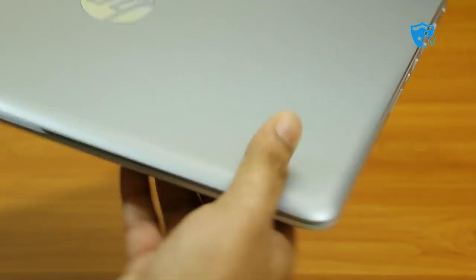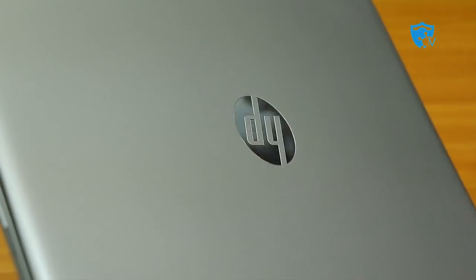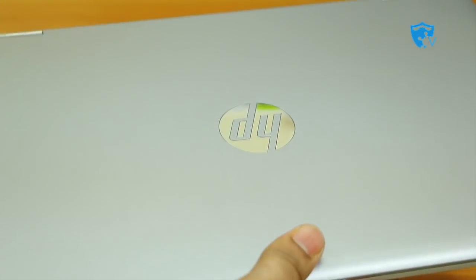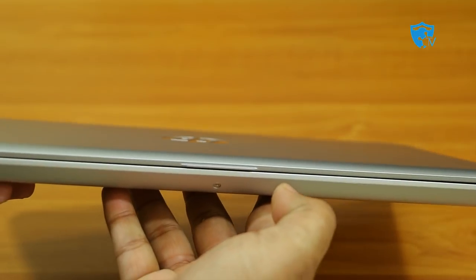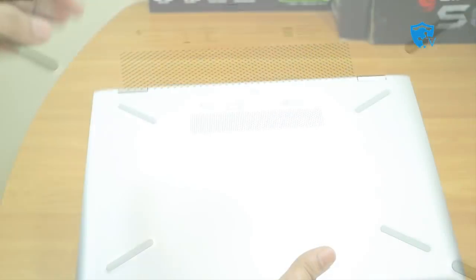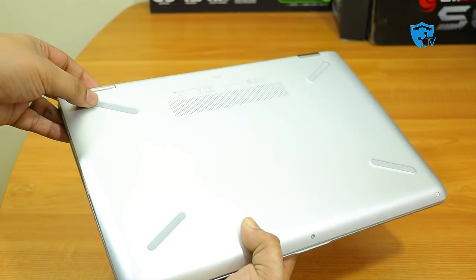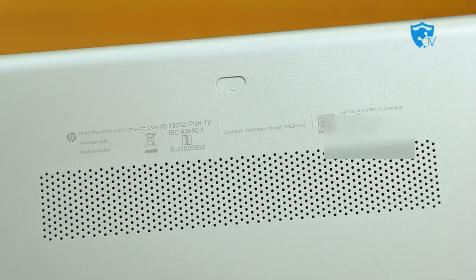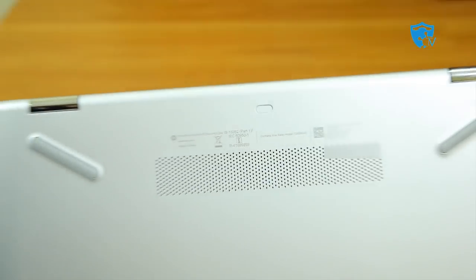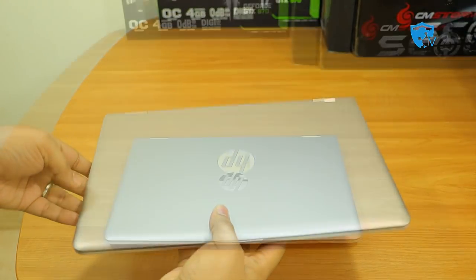Now let me show you the texture — this is quite an old design that HP has been using for the past few years, and it would have been better if they had changed it. On the bottom of the laptop there are four rubber pads for stability on any surface, along with some printed information and air vents which help keep the laptop cool during gameplay.